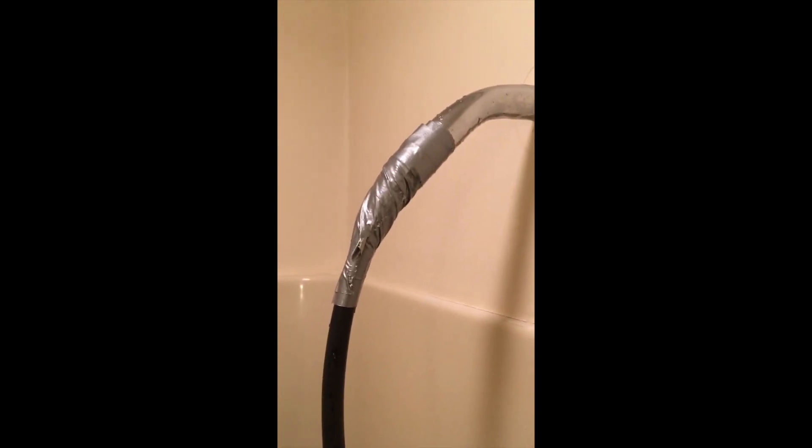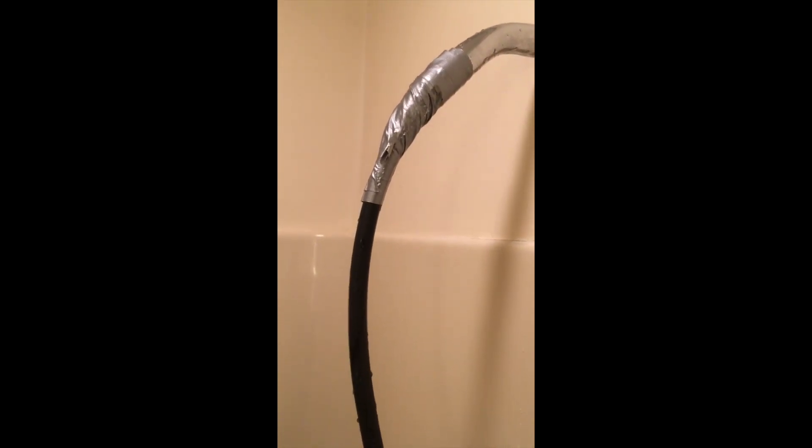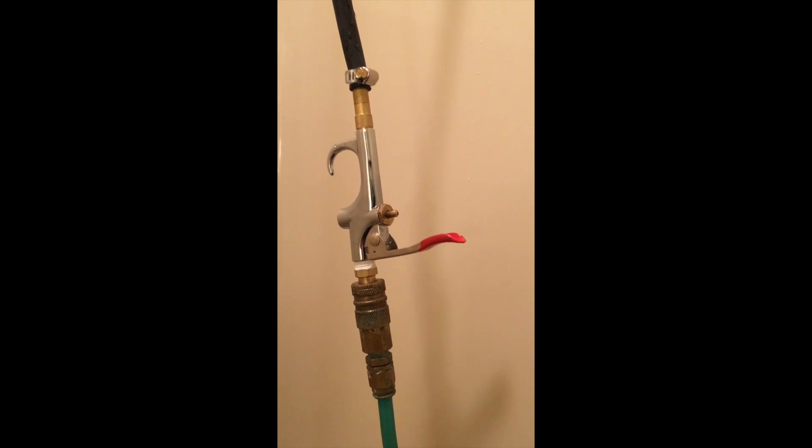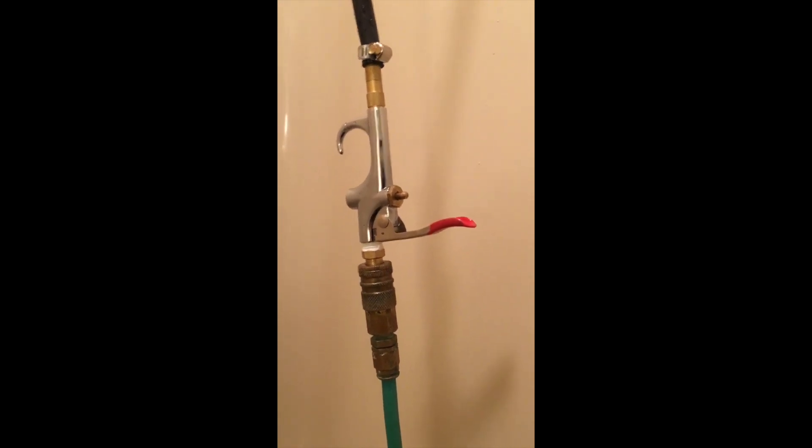Here is the compressor and the pressurized feed line, rigged up through a nozzle and attached to the gooseneck with duct tape — many, many wraps to seal it. Then I applied pressure by turning on the nozzle to blow out the sediment that's in the valve.